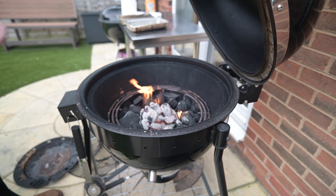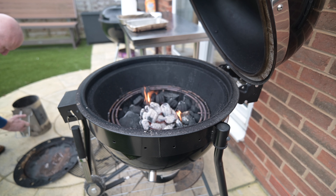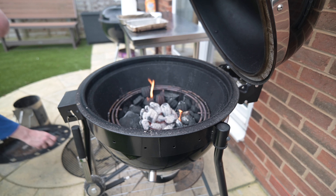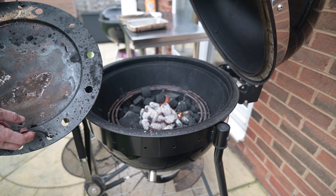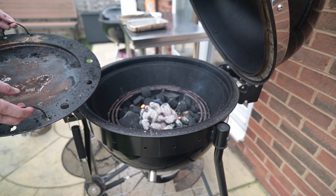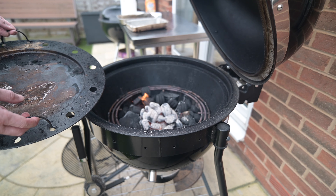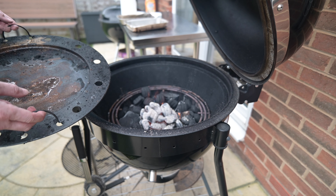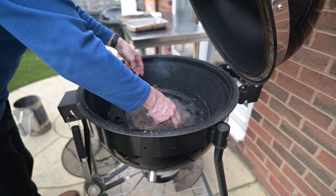These are hot enough now. We're going to get the barbecue to 300 degrees Fahrenheit. I'm going to pour these into the centre like so. Sometimes I just put the wood fire starters in there and let it start that way, but I thought I'd do it this way today. You can see some of the wood has already caught — that's why the flame's coming up.